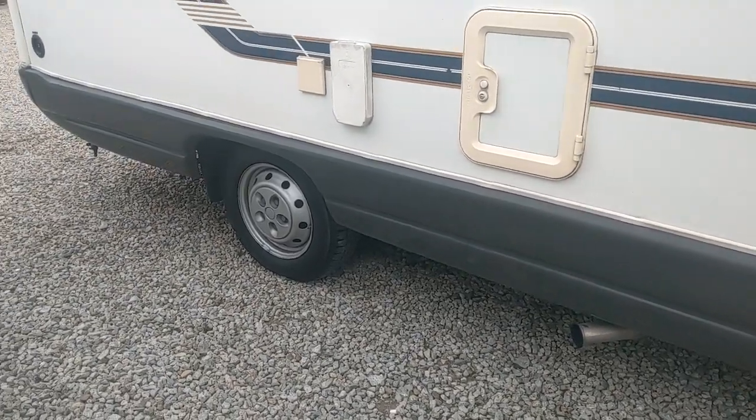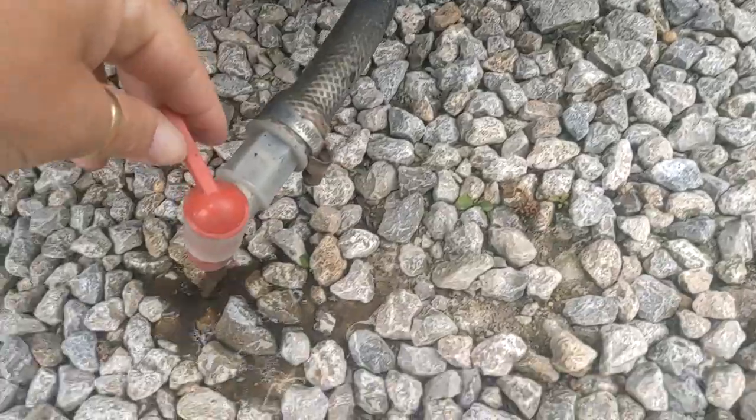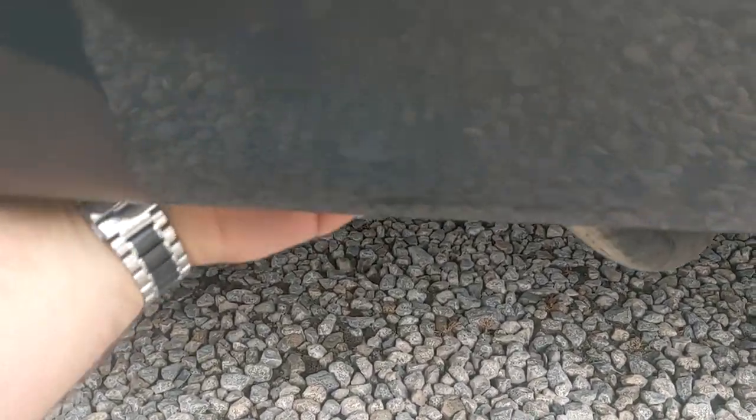We've jumped back outside for a little correction. That point I showed earlier is actually your drain for your fresh water tank, and this is your drain for your grey water — tucked away under this skirt. You get your hand in there, pull that out — there's the grey water drainage. It pops back up into the skirt with a little catch there to hold it.